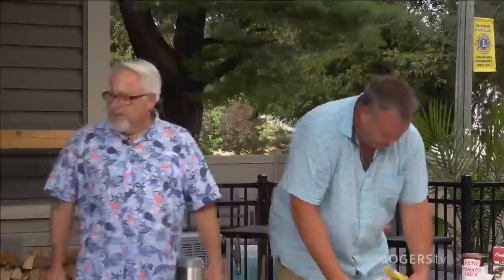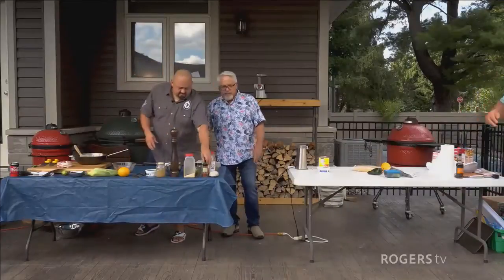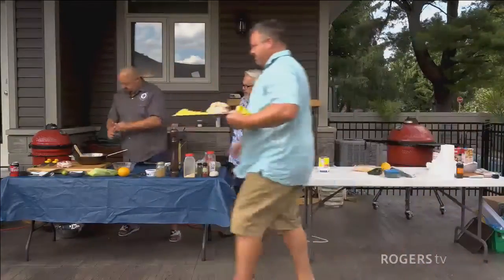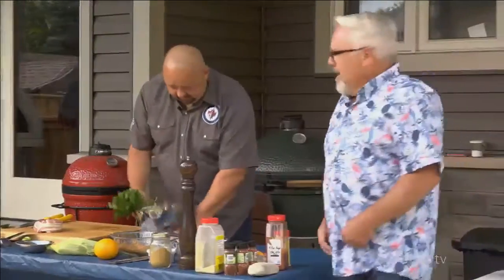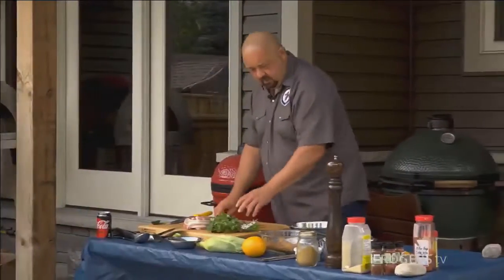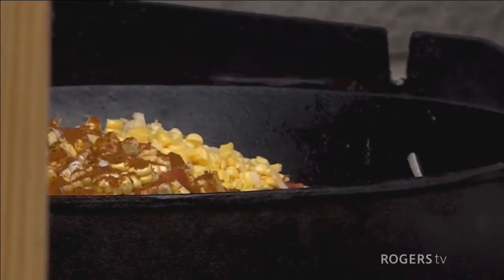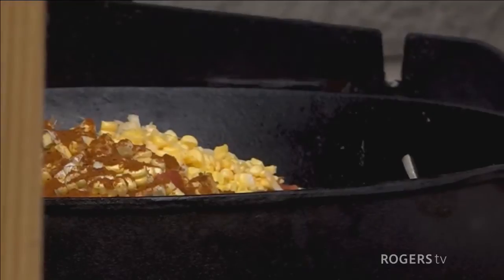Well, I would have thought you guys would have had the pork cooking by now, but neither one of you has got the pork cooking. I'm grilling direct — it's not going to take long. Mike, I see a pile of stuff over there in the cast iron pan, while Marco's just chopping cilantro. Tell me about what we got going on. We got a whole bunch of goodness here — once this is all in, about 45 minutes.